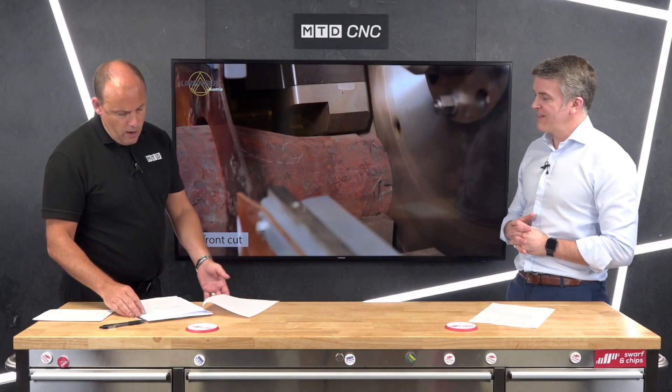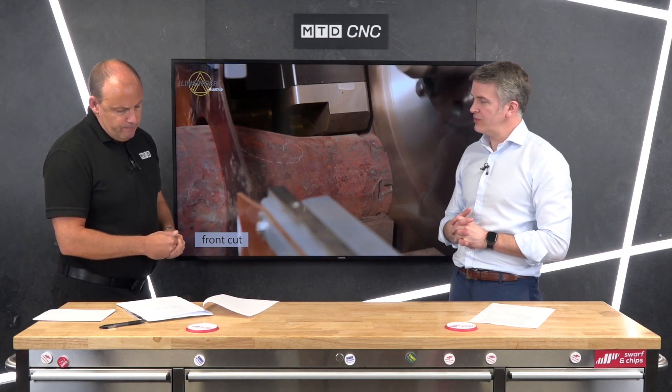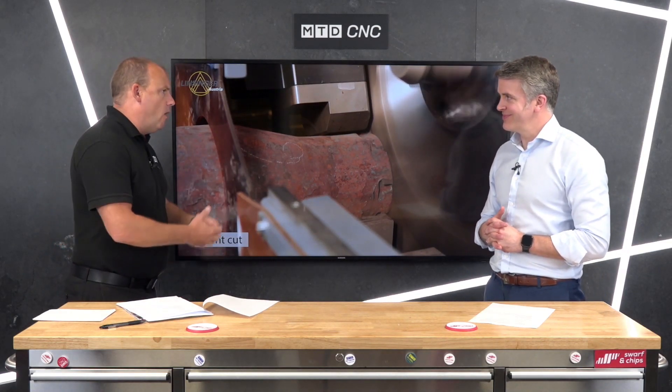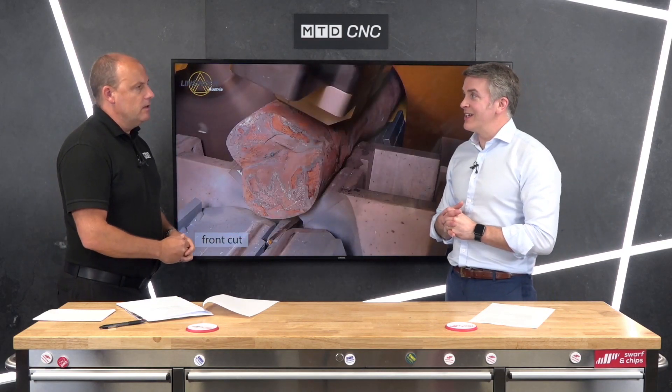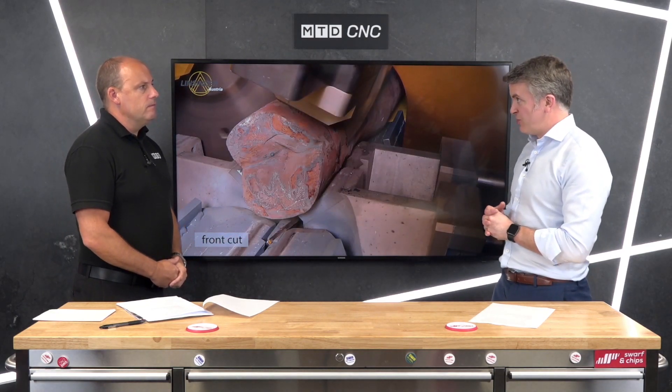Looking at the material types as well — how does it work with harder material and softer material? Do you slow things down, speed things up? It's like standard machining. If you've got Inconel material that you're trying to machine, you change your speed and your feed, exactly the same as a milling application — because it is a milling application.